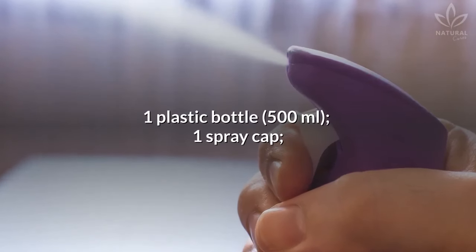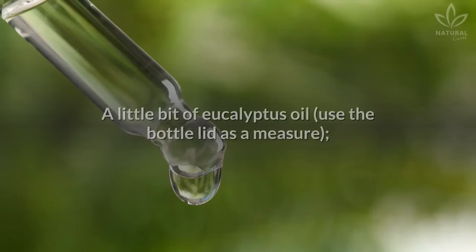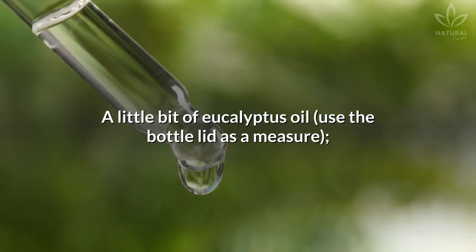One plastic bottle, one spray cap, a little bit of eucalyptus oil. Use the bottle lid as a measure.